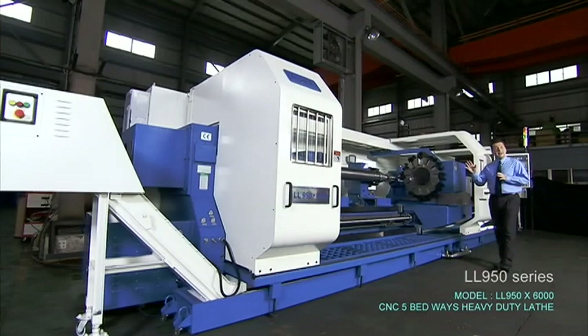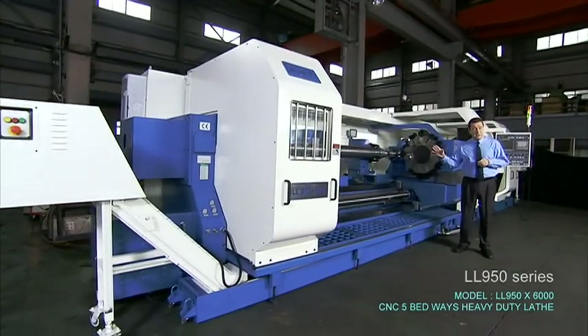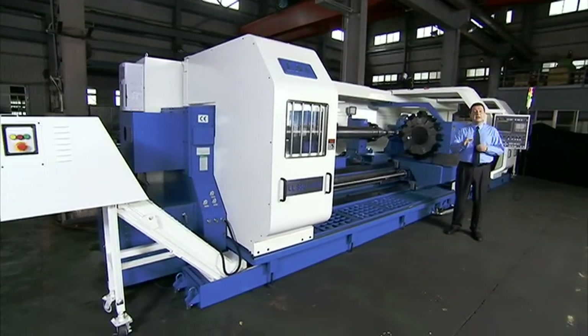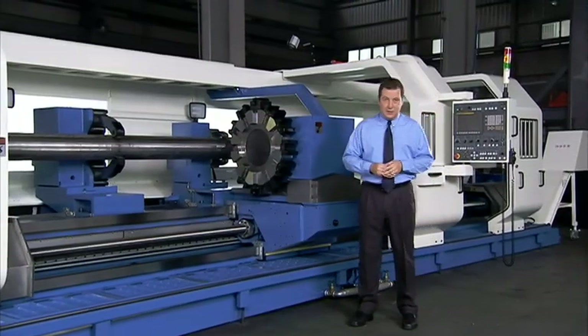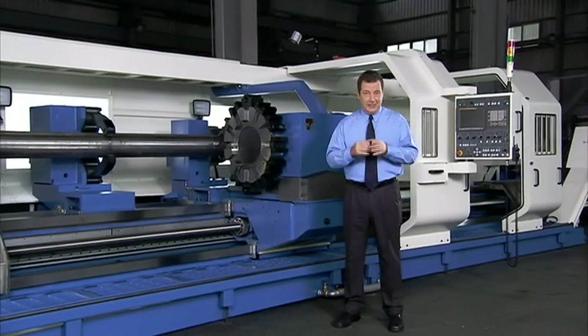This is the LL950 X6000 heavy duty CNC lathe from L&L Machinery. This machine has a truly revolutionary structural design and a range of specialised features which specifically target the demands of heavy industry.